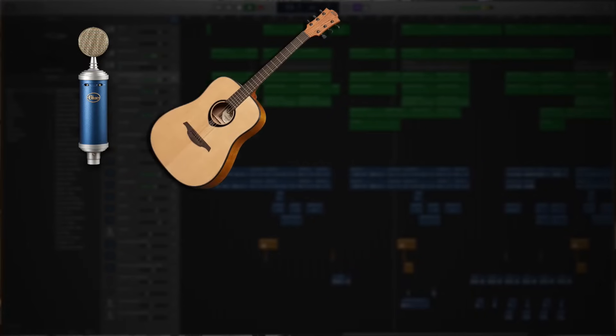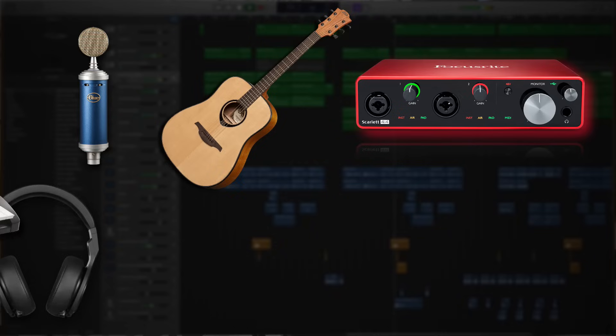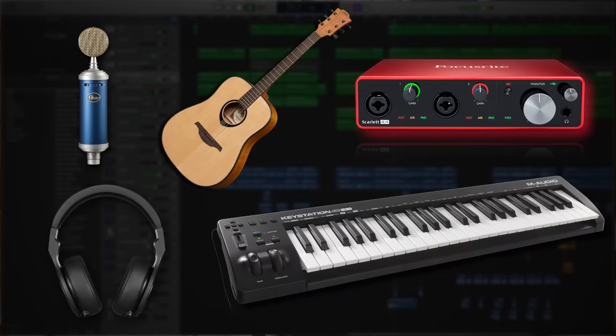Hello and welcome to the studio. My name is Dean and today I'm going to be showing you how to connect your recording gear into GarageBand. We're going to look at how to plug in microphones, guitars, audio interfaces, headphones, and keyboards to be able to use them inside of GarageBand. I don't want to waste your time so let's dive right in.